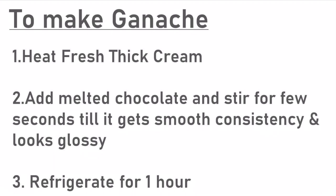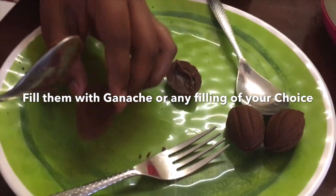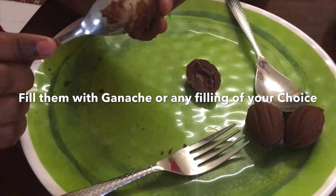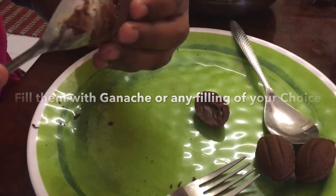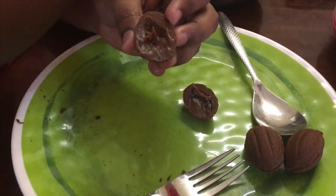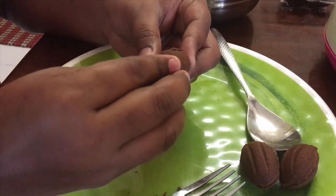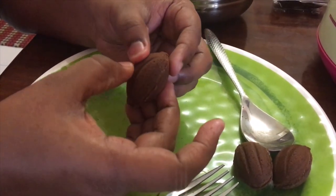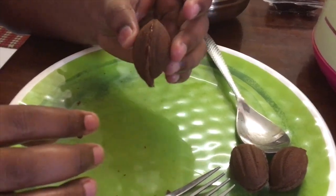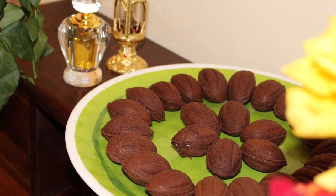For the filling, you can make ganache with fresh cream and some chocolate, or you can also make a caramel filling. Once the cookies are at room temperature, fill them with ganache. Traditionally a hazelnut is also placed in between an Ariyashki — you can do that or skip it. If you like my videos, please do like, share, and subscribe.